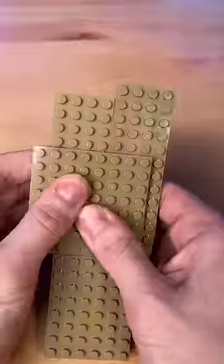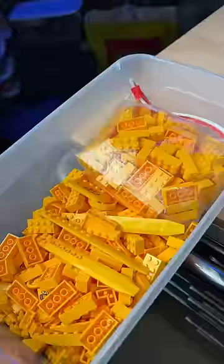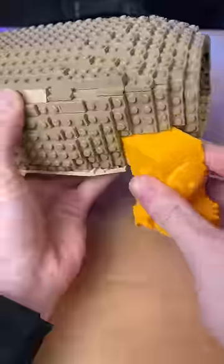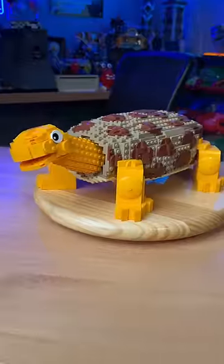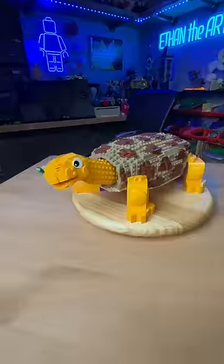One day LEGO turtle. I grab some dark tan plates, attach them together until we have this big shell. I grab a buttload of flame yellow, build these four legs, and look at that — it stands! I add this long head and some finishing details and we got this giant turtle. Which turtle is your favorite?